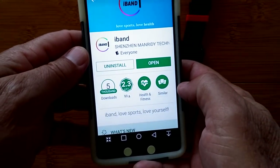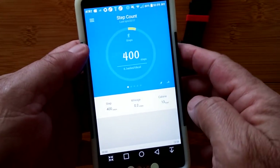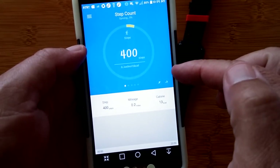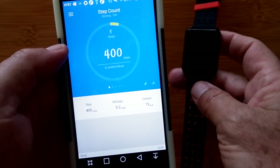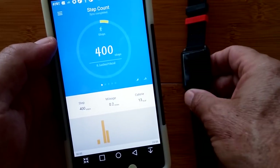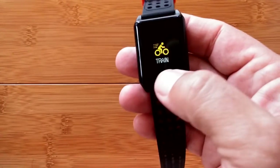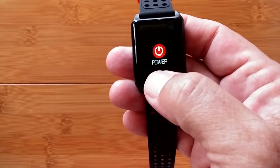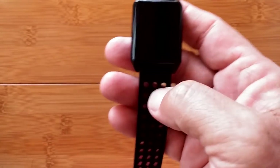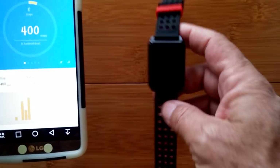The tethering app that goes with it is called iBand, available in the Google Play Store. When you open it, you have to create an account, log in, and tether. Notice it says it's syncing. The first time you tether, it's pretty easy, and once it's tethered it works well — it logs in and updates quite readily. I can't really give you a good representation of how bright this is on camera. In reality, it's relatively dim — this is not the brightest screen. Because it's all color, it makes it a little challenging to see in sunlight. However, you do have a brightness control, but right now it's on its brightest level.